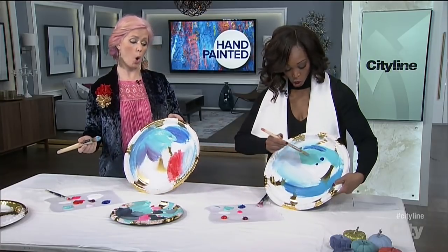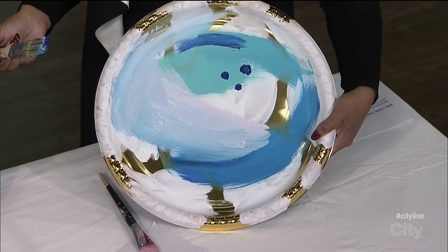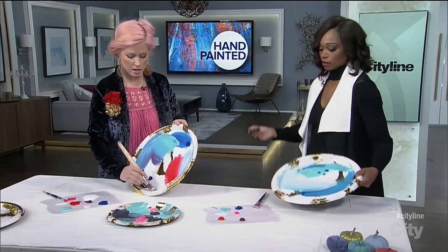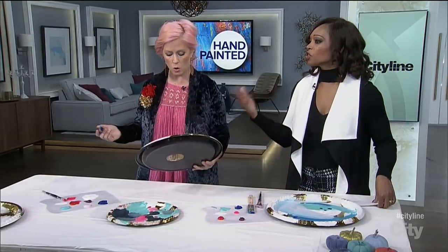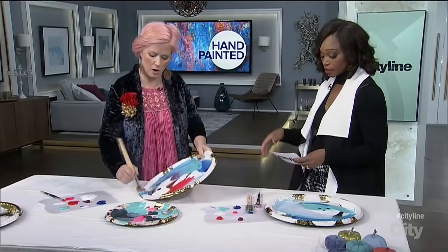Look, I made it very arty — I did some dots. I can sell this for like a million dollars now. This business is acrylic paint so it's so quick to dry. It's a splash of color and I definitely see this as a family project — I think it would be nice to get the little ones involved in this as well.